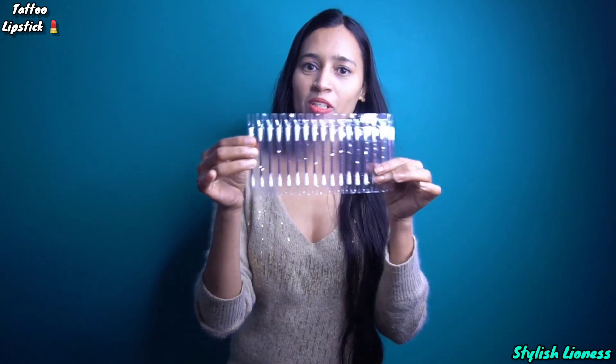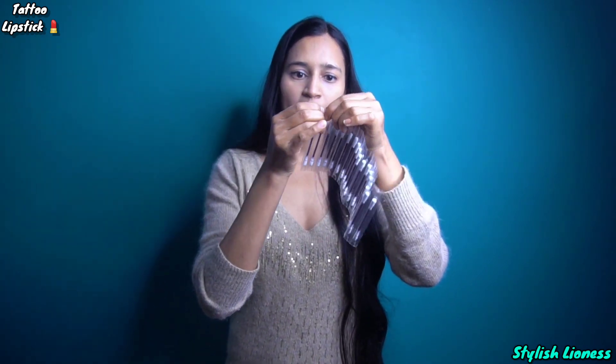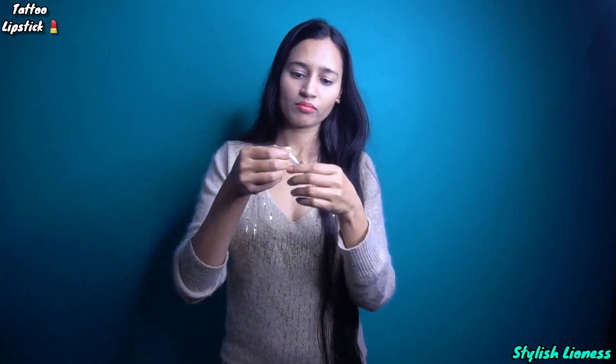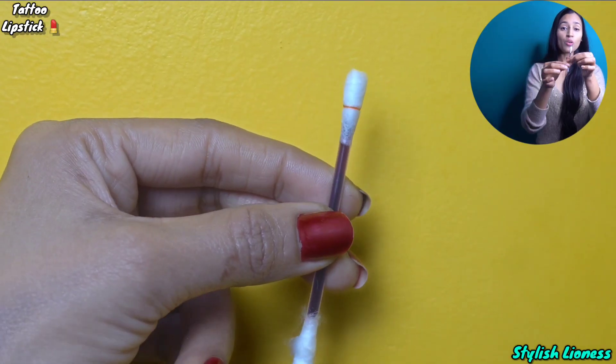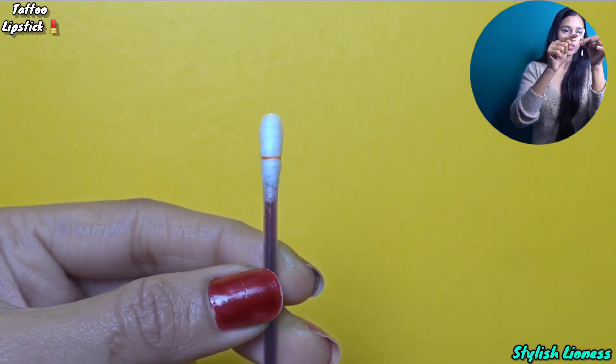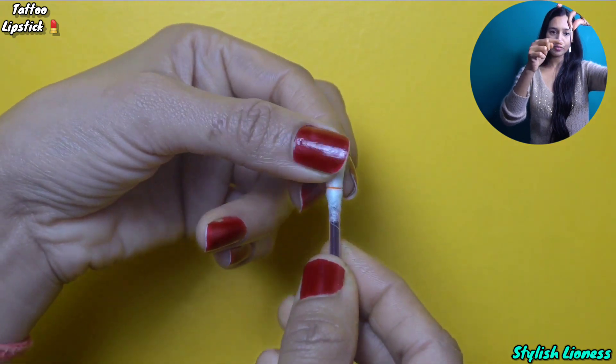So if it is made like a cigarette, we will open it this way and you can see it has been cut so the material will come here and apply it. Before applying it we have to remove the lip of this color, and now see the magic - we will cut it from here and the amount of liquid and color will come here.